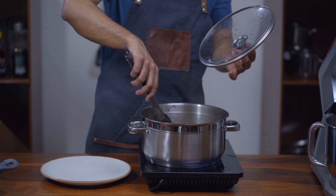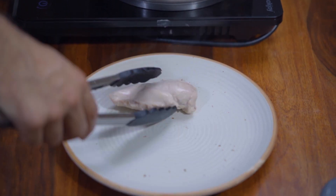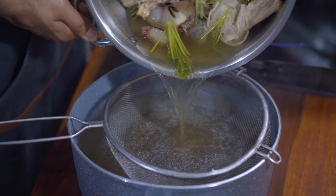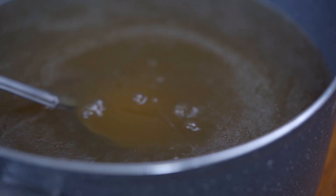Then remove the chicken breast from the stock. Strain the stock into a bowl or another pot. Check and adjust the seasoning one more time and set it aside.